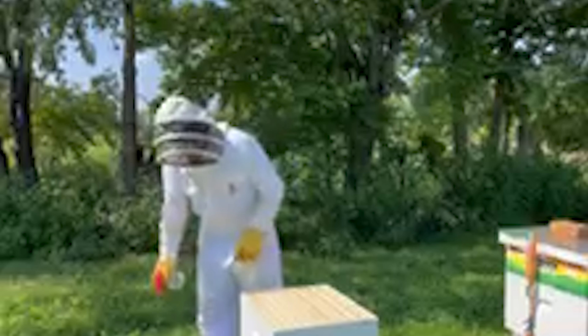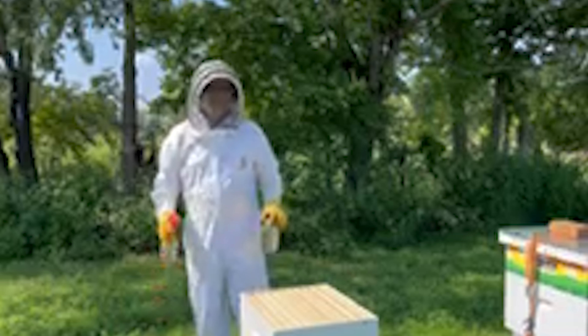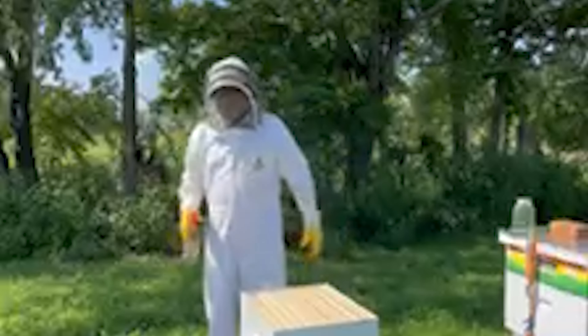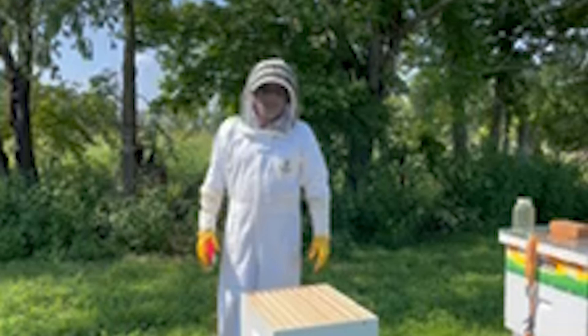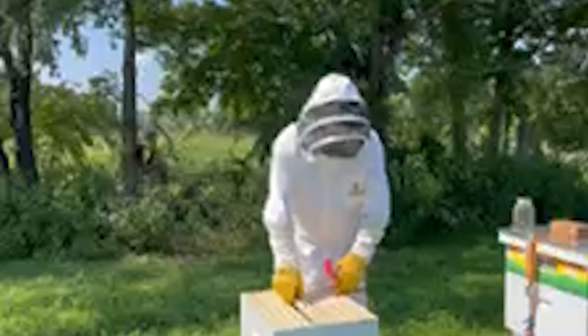Hey, welcome to Stingy Creek Honeybees. I got a call earlier today — a friend of mine had a swarm of bees in their driveway, a package of bees maybe. I'm going to give them a good dose of sugar water to try to settle them down a little bit, and I'm just going to dump them in.